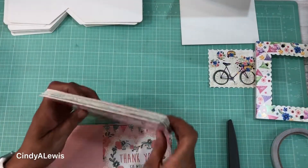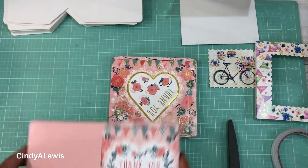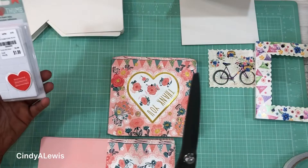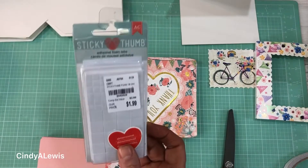Let's get started making these cards, and don't forget if you enjoy my channel go ahead and hit the subscribe button. So what comes with the kit is your card front, your card base, your envelopes, and double stick tape. What does not come with the kit are scissors and some foam adhesive.